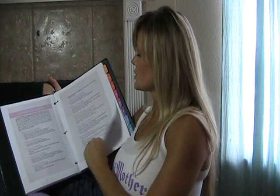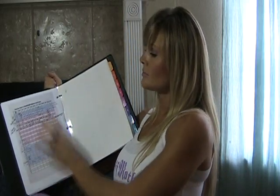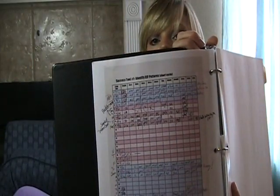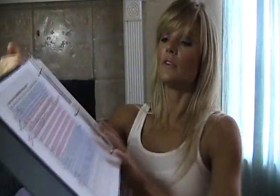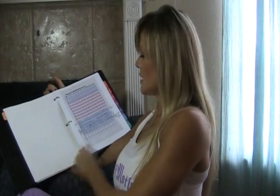Then we have the Foundations for Success, which are directly from my book, Hormonal Timing. This section is all about charting. There are actually three charts in here, and I've filled mine out quite a bit already to give you an idea of how to fill it out.